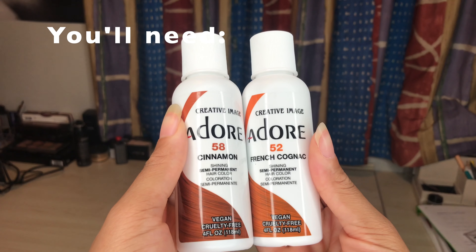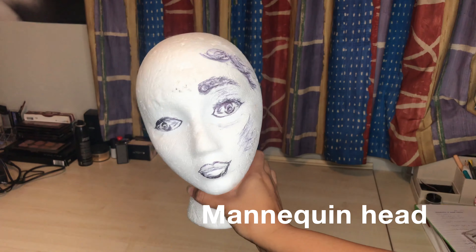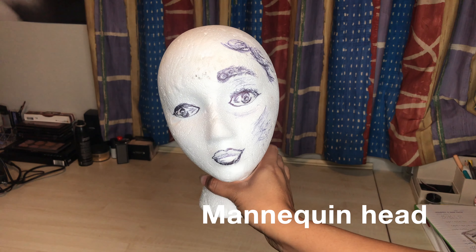Hi guys, welcome back to the channel! My name is Tamara and if you're new here, don't forget to like, comment and subscribe. Today I'll be showing you how to get this copper auburn autumn-inspired look. You're really going to have to forgive my voice because I'm sick — it's flu season — but I'm really going to try my best to sound decent.